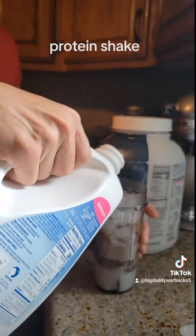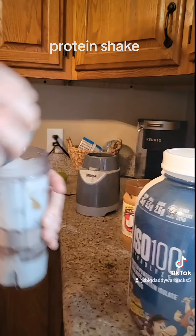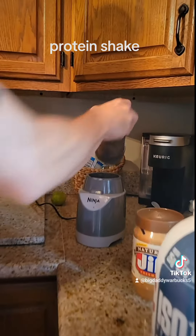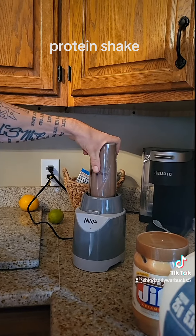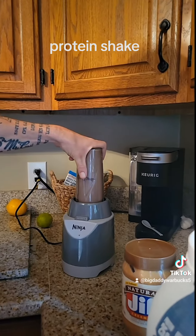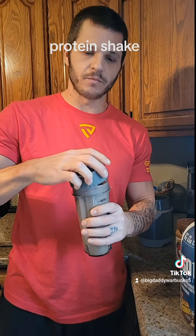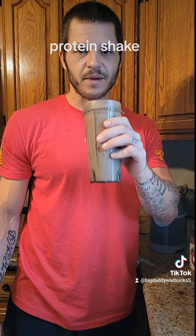A little bit more milk, then put your lid on there and always give it a couple shakes. Pop the lid — I'm telling you, if you like peanut butter and chocolate, this is gonna be the one for you guys. Don't forget, get you some!